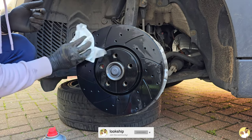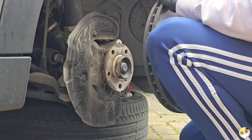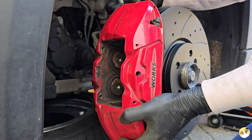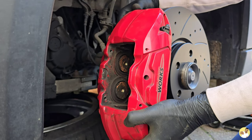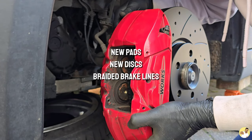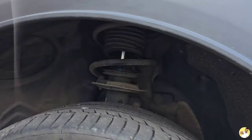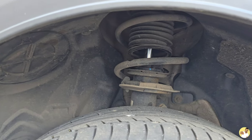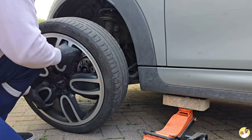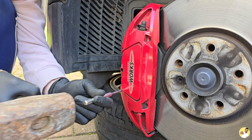I thought whilst I'm changing the pads I might as well order some new discs to swap those over too. The standard brakes aren't too bad to be honest, but you do get a little bit of fade from them after a 15-minute blast, so I'm going to keep the comically large caliper and upgrade everything else — new pads, new discs, braided brake lines, and high-temp fluid. After jacking the car up I noticed I was going to need some new boots because these ones had split, so I've ordered some to pop on later.